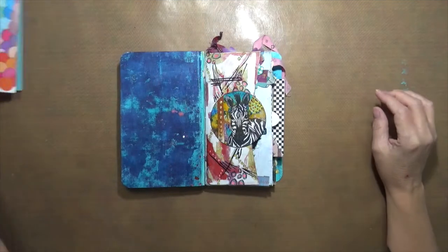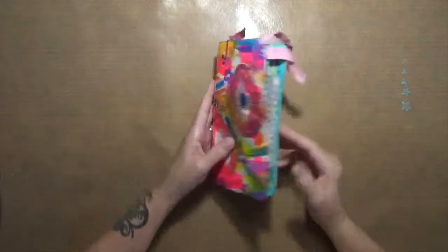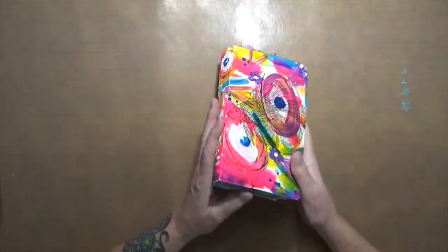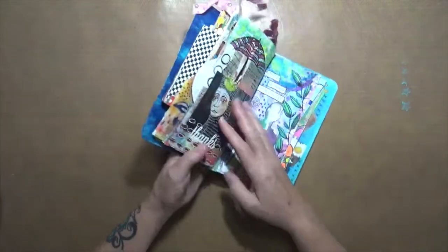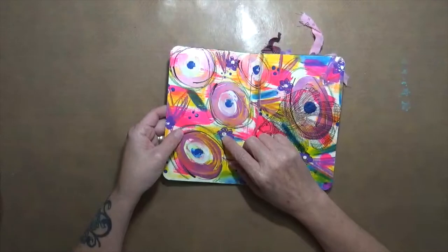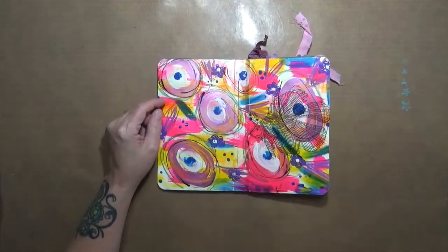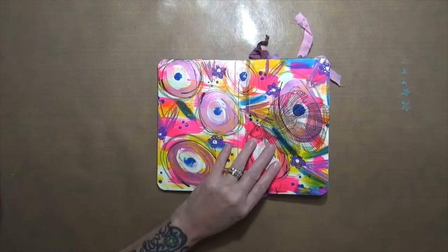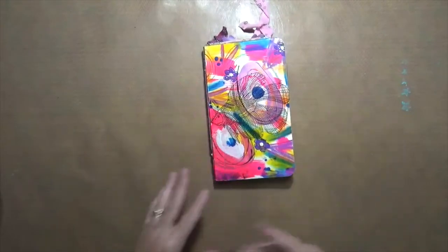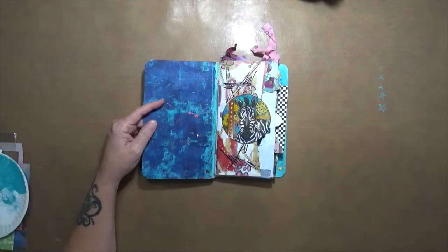Hey everyone, Cindy here with my routine endeavors. I just wanted to do a quick flip through of this journal — it's an old journal that I made a long time ago. I had this piece of dilution journal paper, and I said it'll be a cute cover, so I threw in a couple signatures. This is something I just play around in with my studio every now and then whenever I get in the mood.